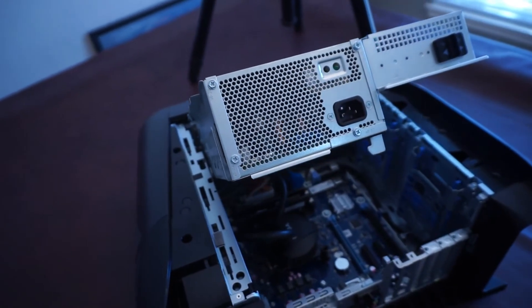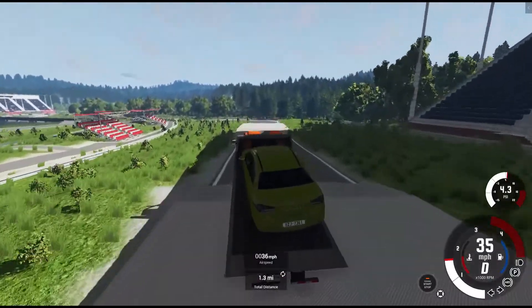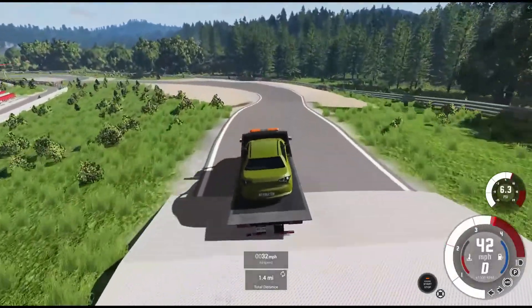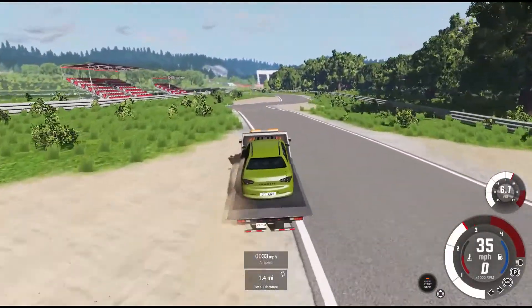I just wanted to make this video to give everyone a word of caution when upgrading their CPU cooler on their Alienware. No, it won't catch on fire or anything crazy like that — it just might be incompatible. I really wish I would have realized this prior to making my first video when I upgraded it.